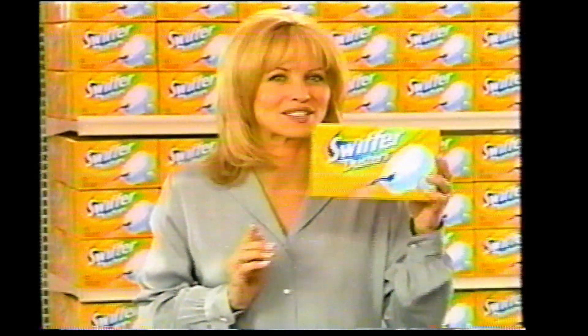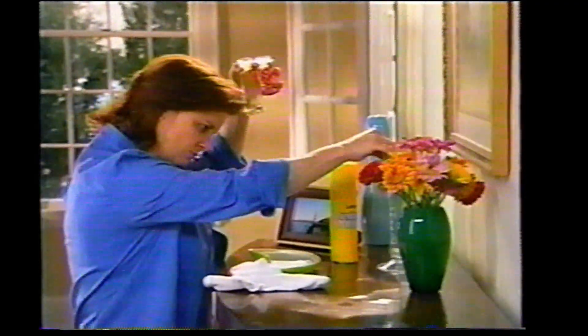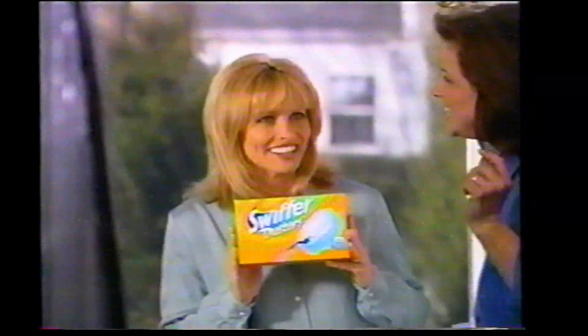I'm back and excited to show you all new Swiffer dusters. Until now, dusting was a difficult juggling act or a big, dusty mess. But not anymore.